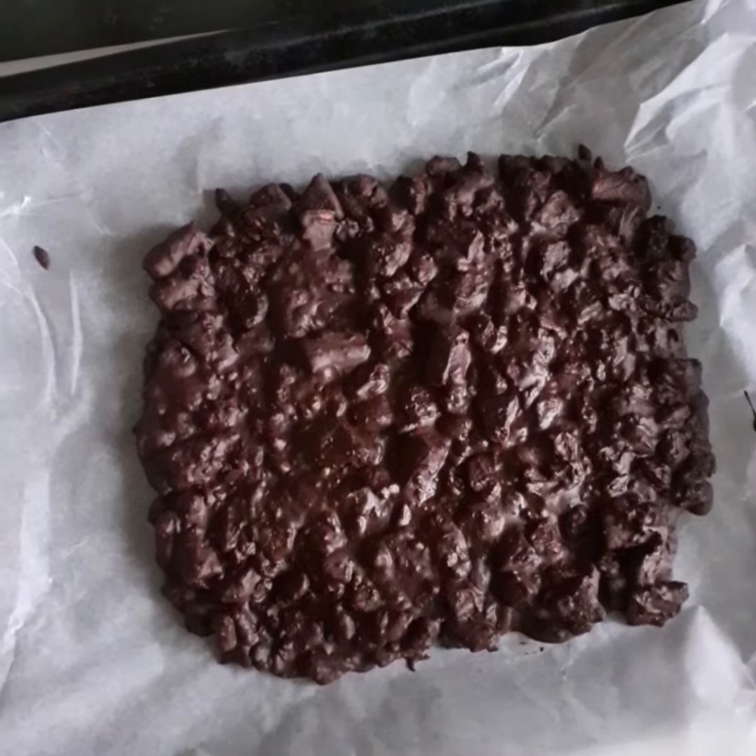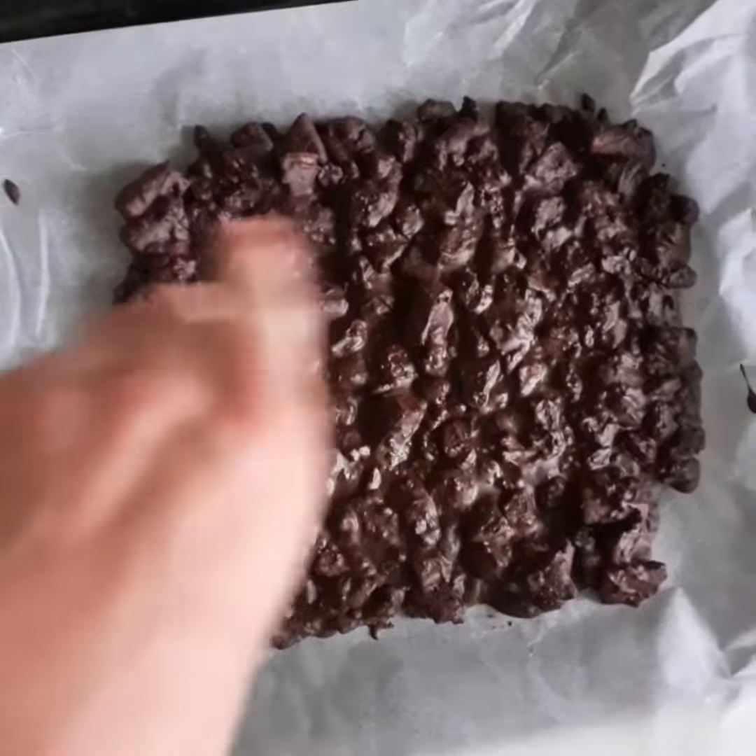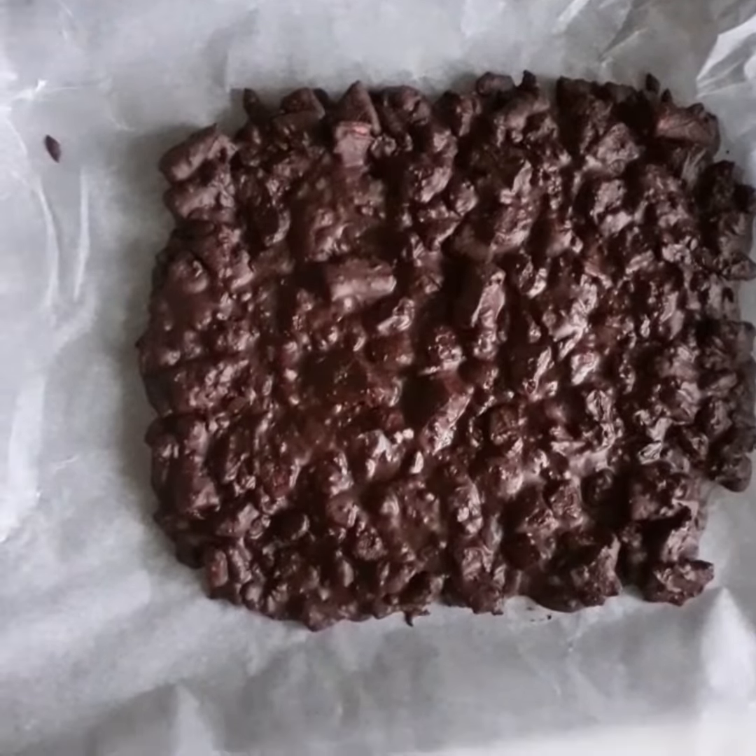It's been an hour and now it's hard, so I'm going to cut it into small squares and do a taste test. It's very dark and very sweet at the same time — it's pretty good, it's turned out really well.